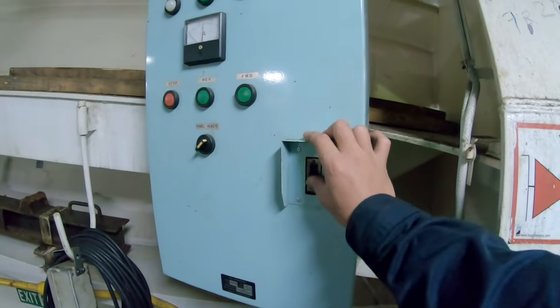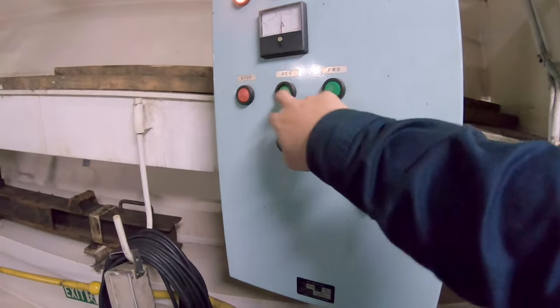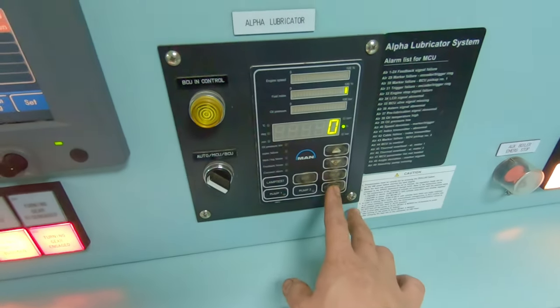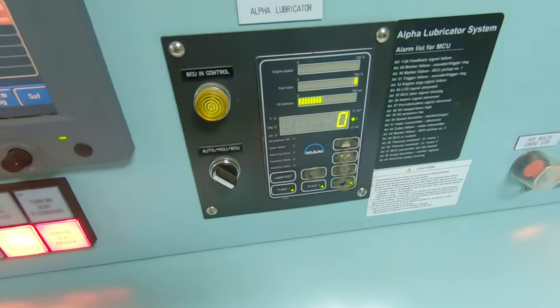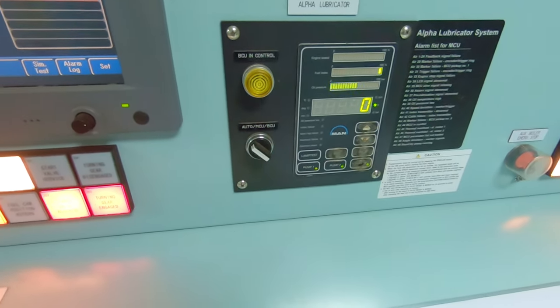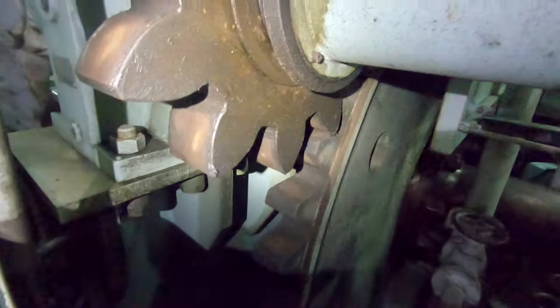Now turn the engine by starting the turning gear. Operate the lubricators by pressing the reload on the lubricator panel. This slowly turns the engine and lubricates the cylinder and the piston rings. Normally, this is done for about 20 to 30 minutes.